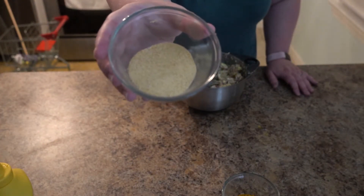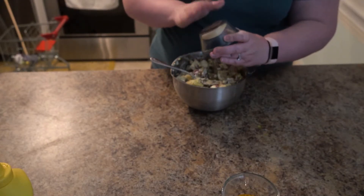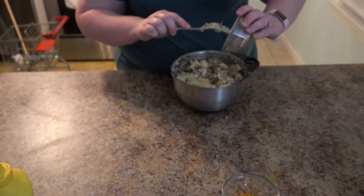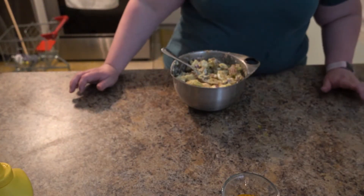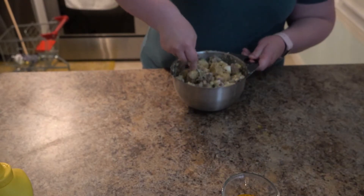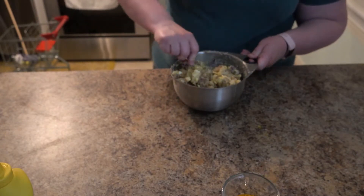And as always, garlic powder — or fresh garlic if you have access to it. I just happen to have the powder on hand. That was about two tablespoons of garlic powder. You're going to adjust that according to what you like — I like a lot of garlic. You can certainly leave it out if you want; there are a lot of options for this recipe.